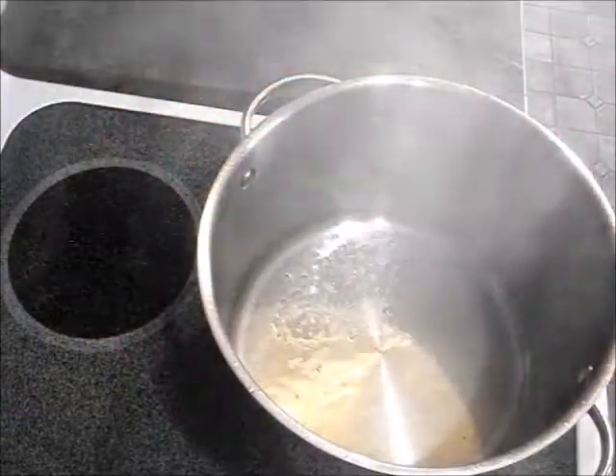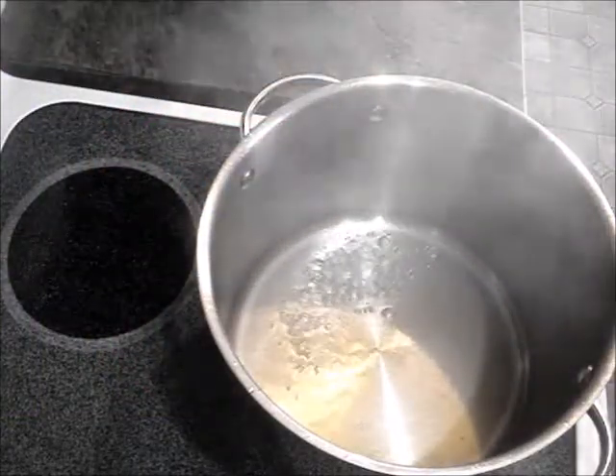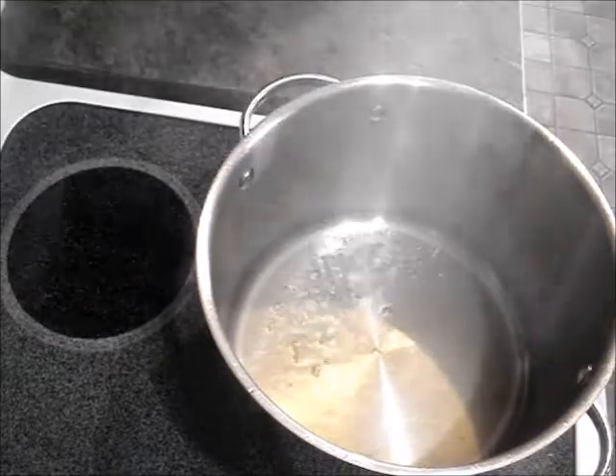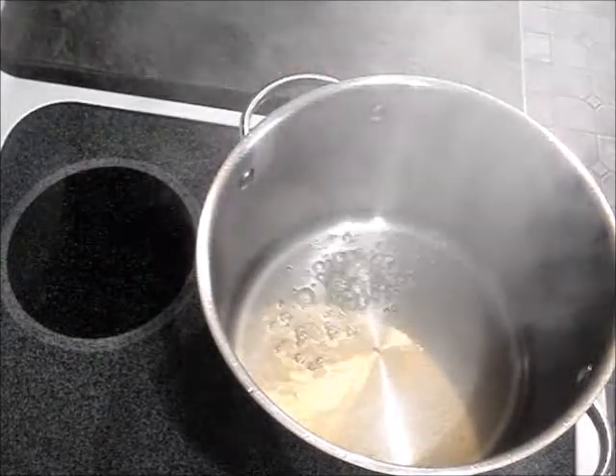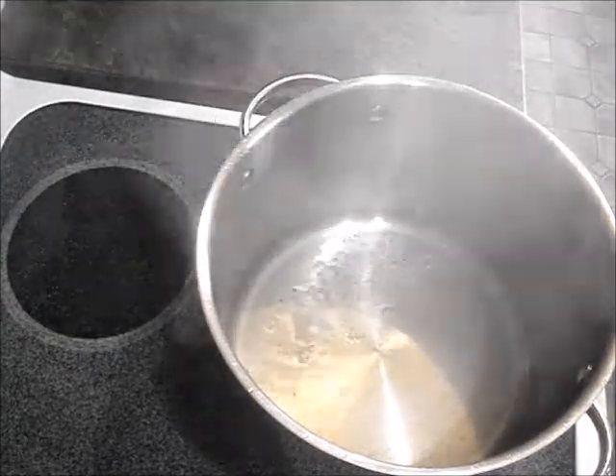Hey everyone, it's Michelle from The Vegan Hippie and today I am making a tortilla soup. It's really good and it's really easy, really fast, really inexpensive and oil-free too.